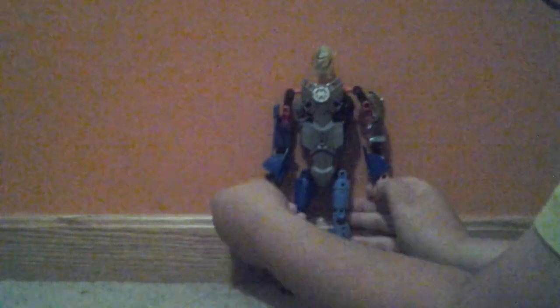He has a visor that can flip up and down, and his claw has some detail on the back.